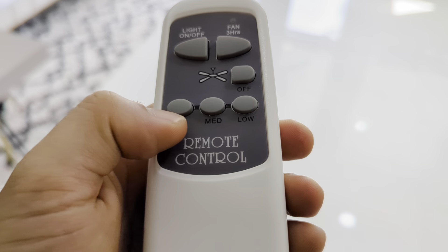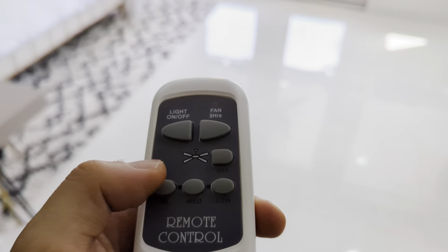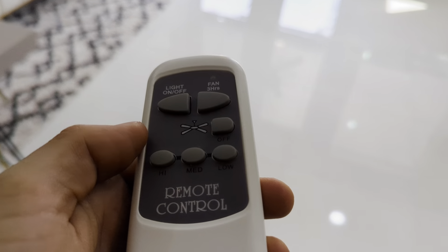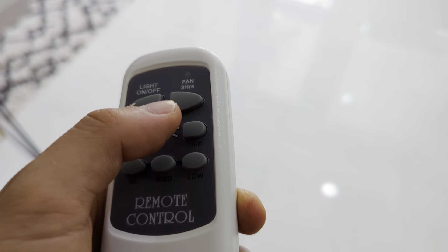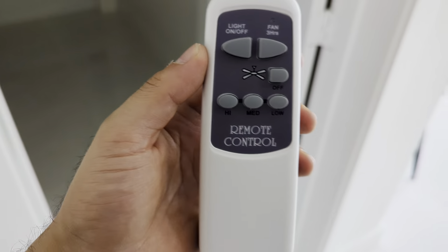You can turn the fan to low, medium, or high — for example, putting it on medium like that. You can also turn it off, and it will come back on in a bit. That's how you use these remote controls for the fans.